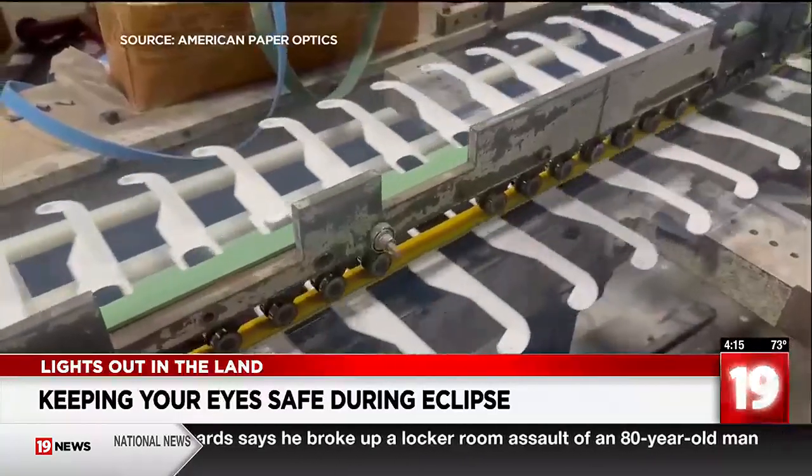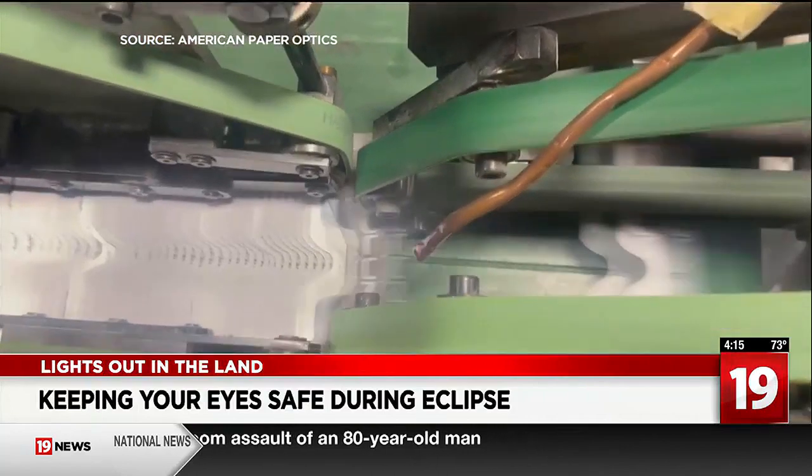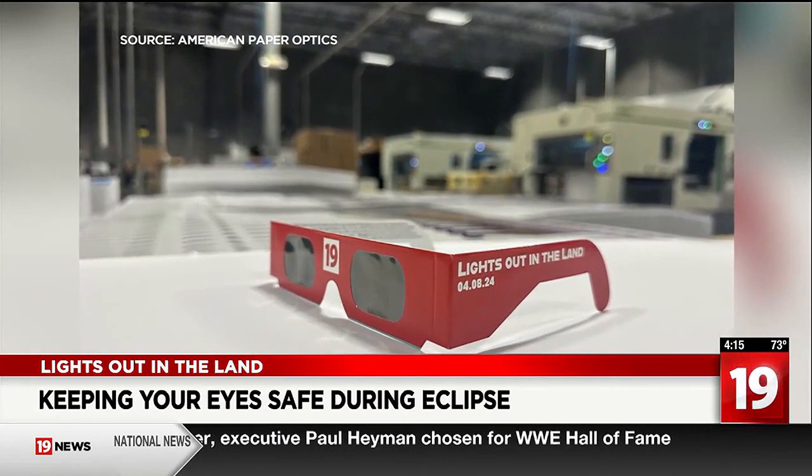No matter where you are — whether you're in the path of totality — you need to have protective glasses on. Jason Lewin with American Paper Optics says they are projected to make over 75 million certified eclipse glasses for this major event, including the ones being handed out for the Lights Out in the Land event in Avon.